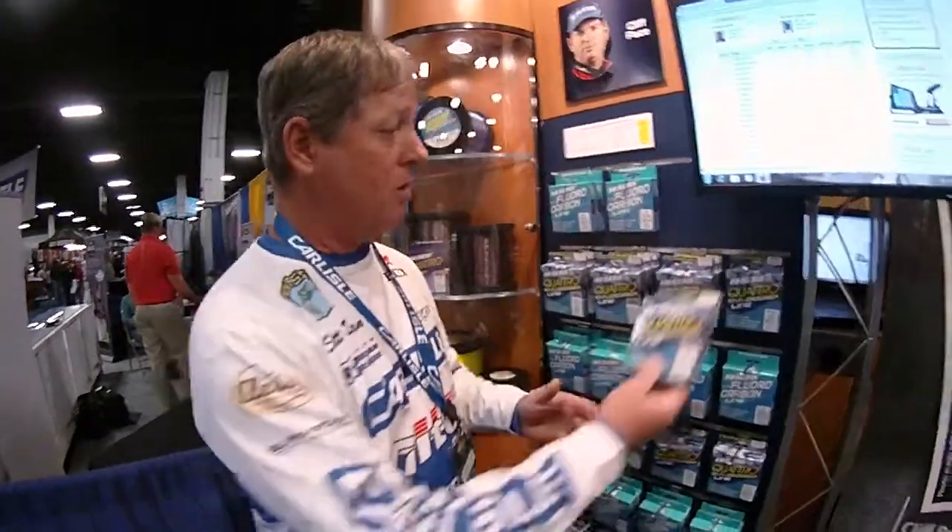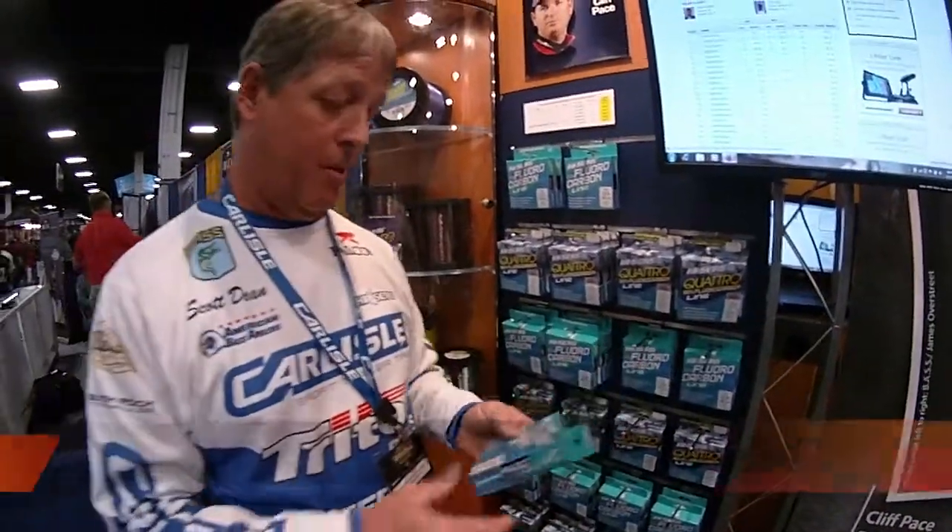The fluorocarbon — ICE's fluorocarbon — in my opinion, is the best out there on the market. I don't change this line very often. I'll use it until my spool starts getting a little bit lower. I don't change it every day after a tournament day, because I've learned to trust it. When the spool starts getting low enough that I'm making a long cast and I put a backer on so I'll have a knot in there — and I start seeing that knot getting closer — that's when it's time for me to change it. I don't change it just because I used it today. This stuff will not break down; it doesn't absorb water like monofilament does.